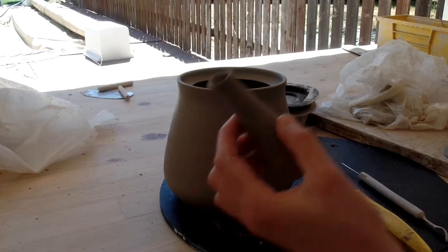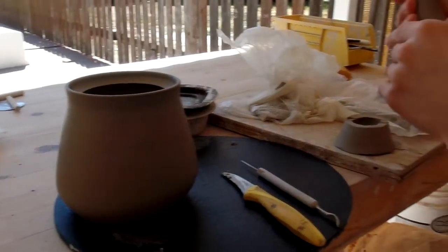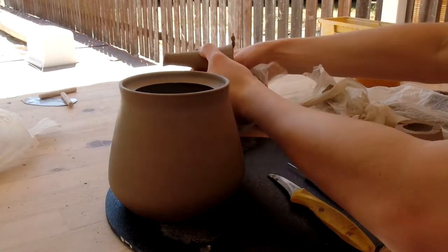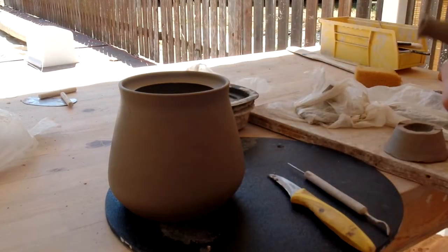I'm going to attach the spout, and the top is going to be cut off because it's kind of an ugly shape. Then I'll attach the handle and I'll make sure the lid fits, and then we'll be good to go.